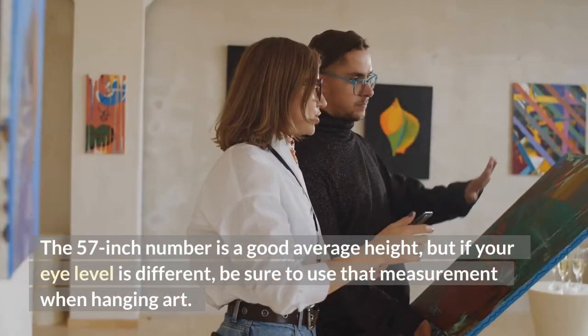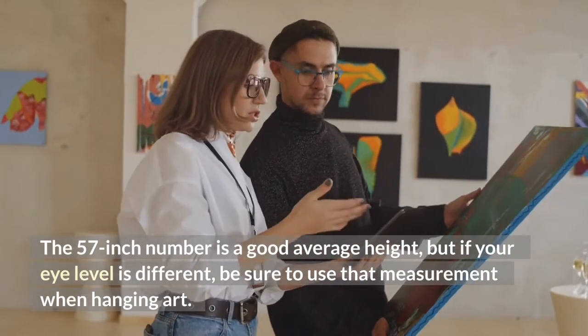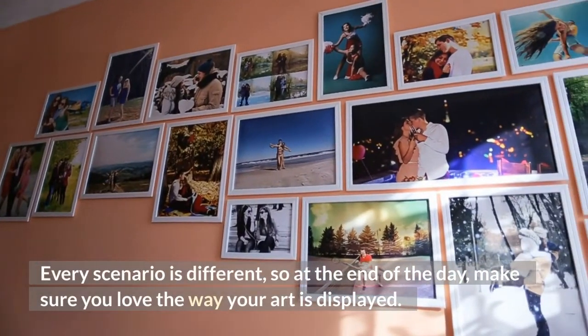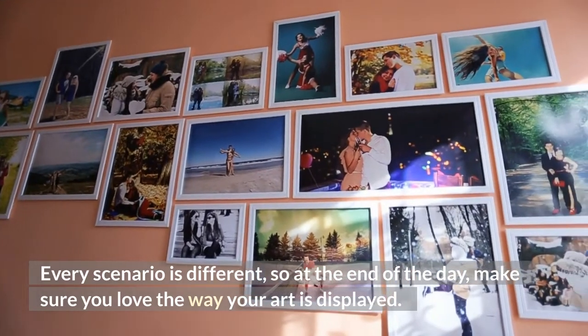The 57-inch number is a good average height, but if your eye level is different, be sure to use that measurement when hanging art. Every scenario is different, so at the end of the day, make sure you love the way your art is displayed.